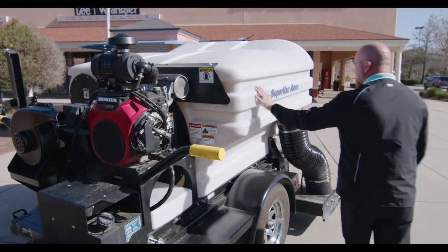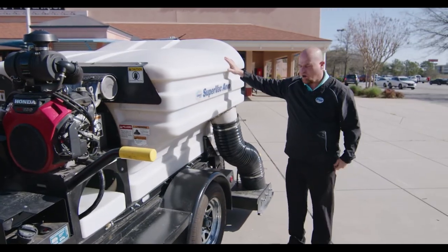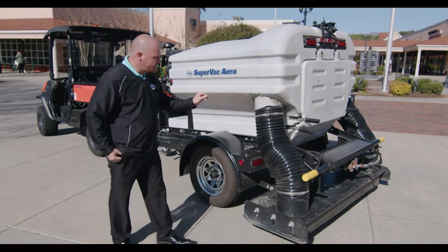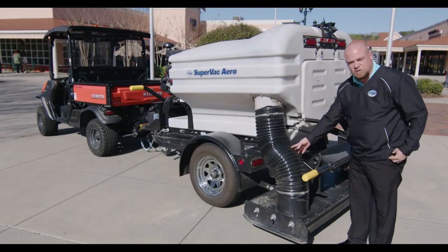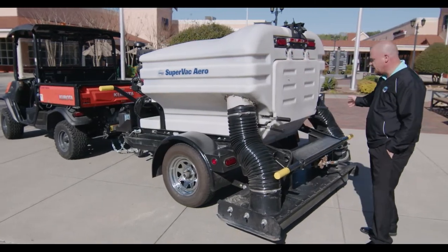Moving around to the hopper — it's a two-cubic-yard hopper. As we move to the back of the unit, you've got your 10-inch head hoses. This is the suction side, and on the passenger side is your blowing side.